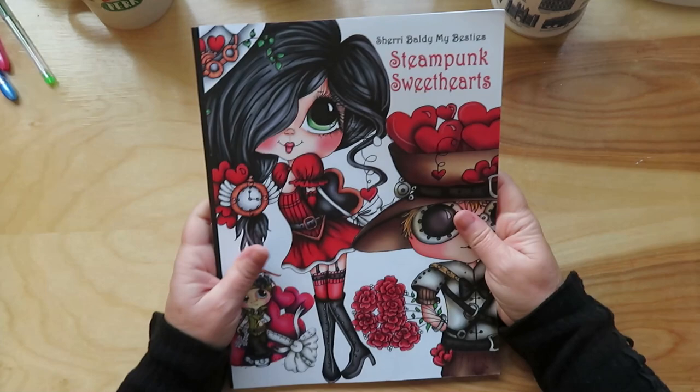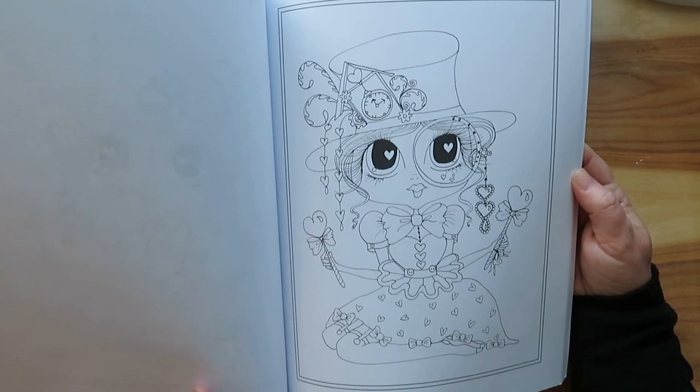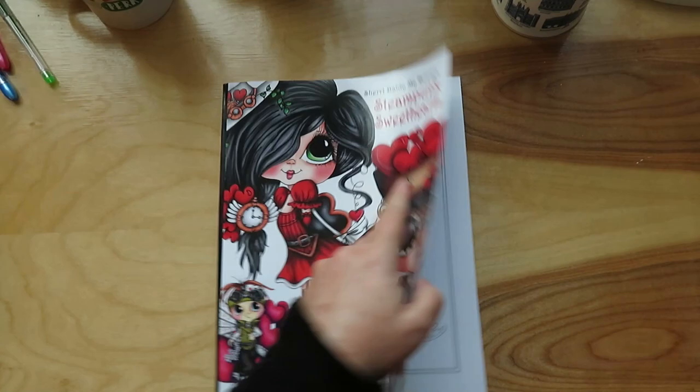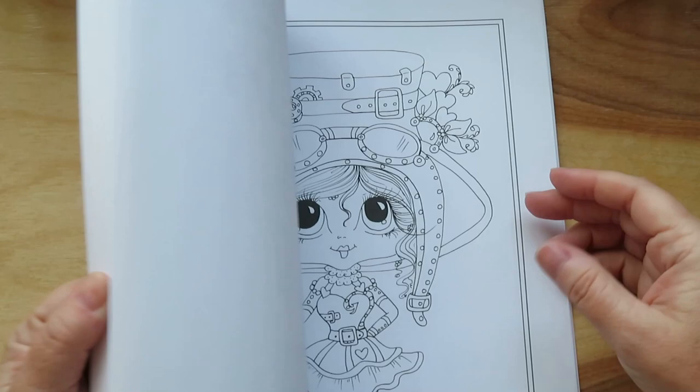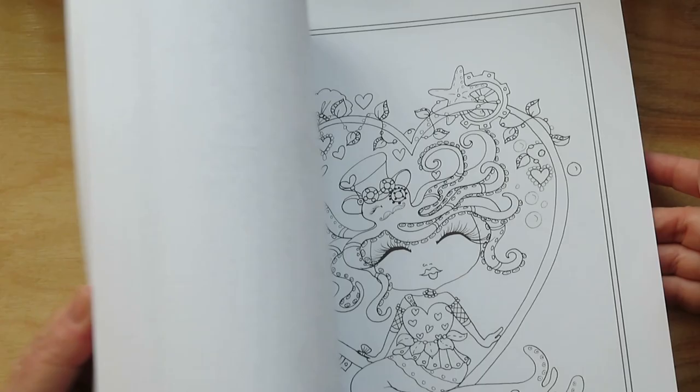The next one I got is Steampunk Sweethearts by Sherry Baldy. I just thought they were super cute — I love little cartoonish drawings. It's just lots of clocks because of Steampunk, just adorable. These would be fun with markers I think. Super cute.